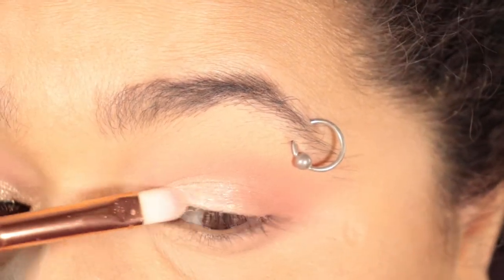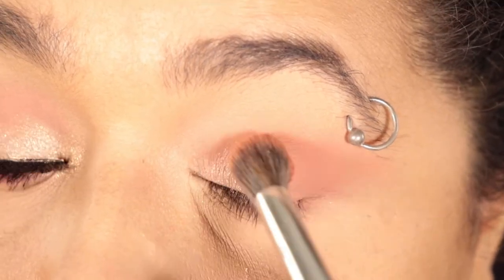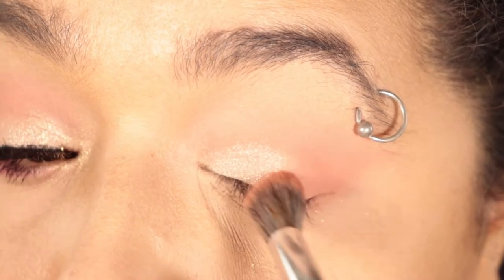You can also use your finger. I just don't like doing that — it's not as precise — but if you want to get that color really booming in your face, I would definitely do something like that.